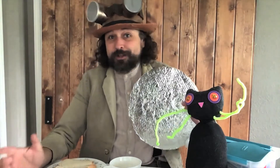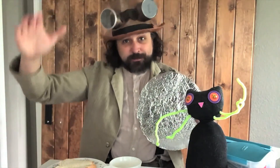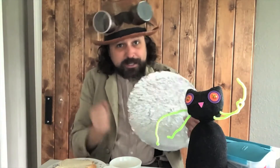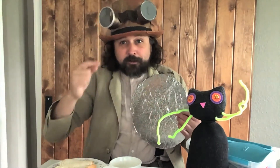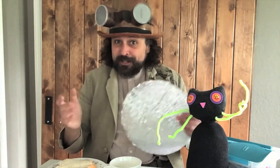We're all different, and different is good. Some of us are tall, some of us are short, some of us are speedy runners, and some of us are crafty at making things. What makes us different is good.